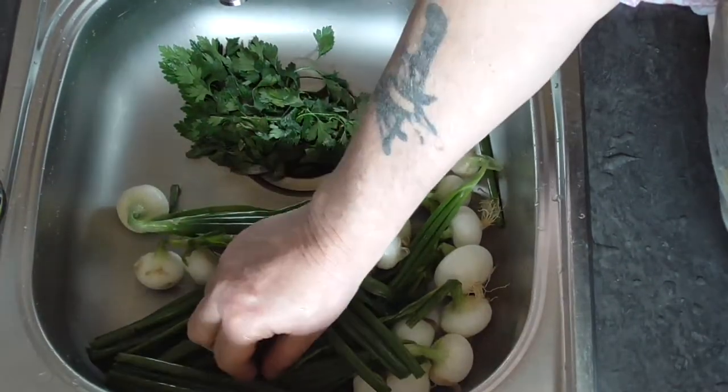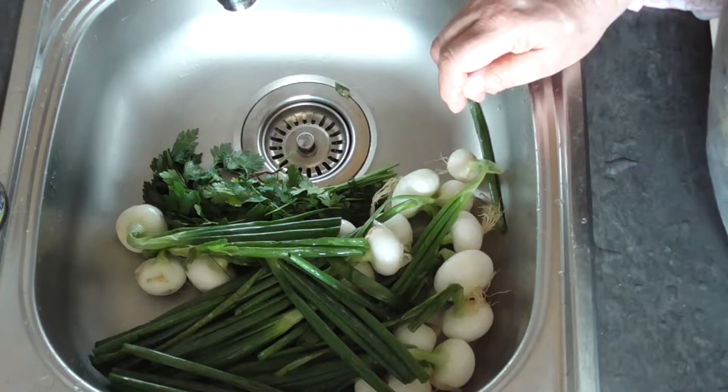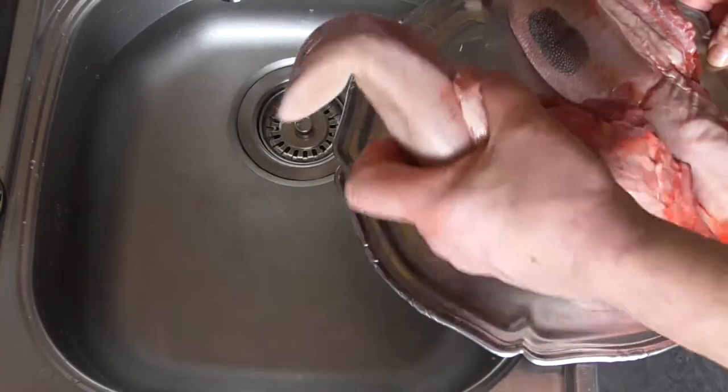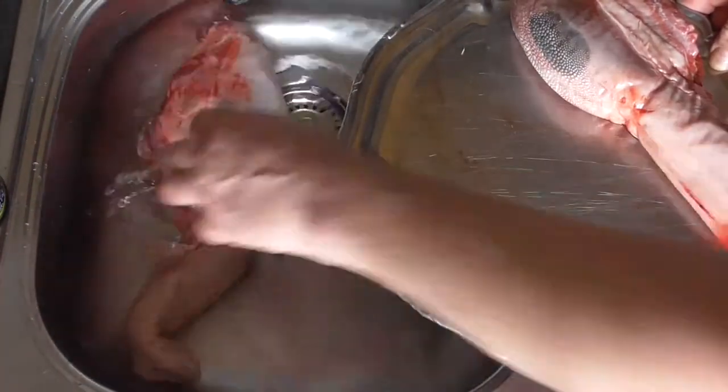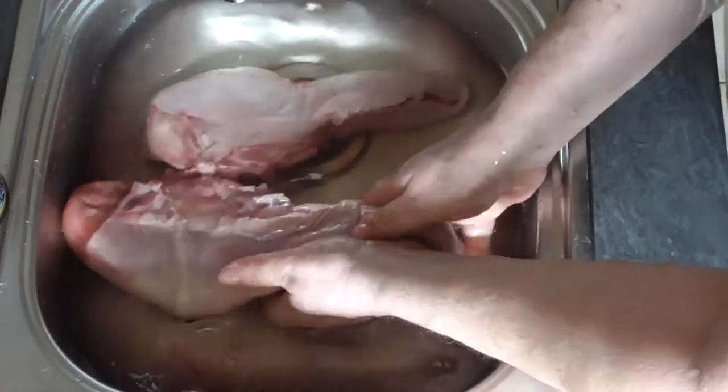We're going to wash our vegetables first. We don't wash the mushrooms — if you've got some dirt on them, brush them with a little brush, but never wash them in water. We're also going to clean our ox tongue in cold water.